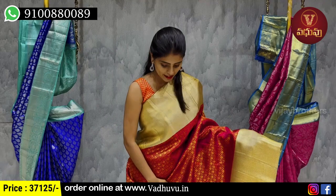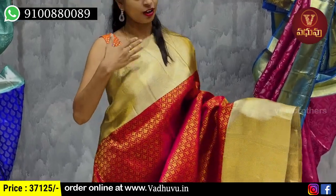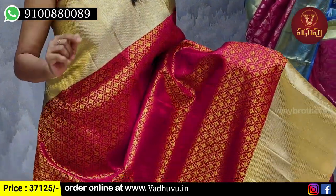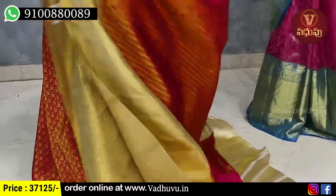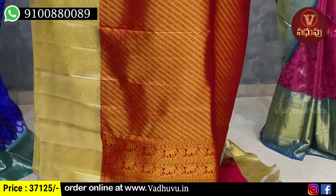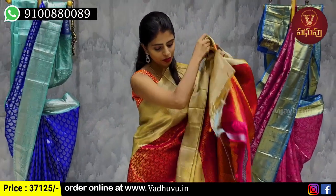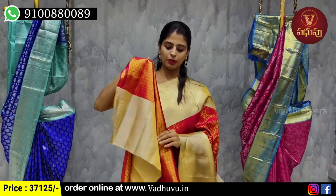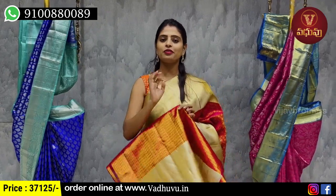Next color — the design is maroon with gold combination. We've made a running pattern with a different weaving style blouse, a beautiful running pattern blouse with weaving style. The border is also a sari lotion border. You can do this simple, and you can do this blouse. The price is 37,125 rupees.